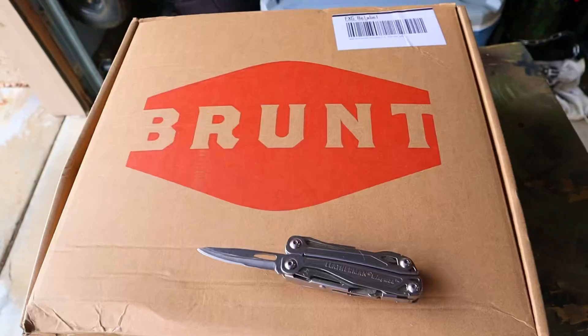This is not a sponsored video. The opinion I give you today is going to be my own. Full disclosure, Brunt did send me this pair of boots to try out. Let's get these boots out of the box so we can take a first look at them.